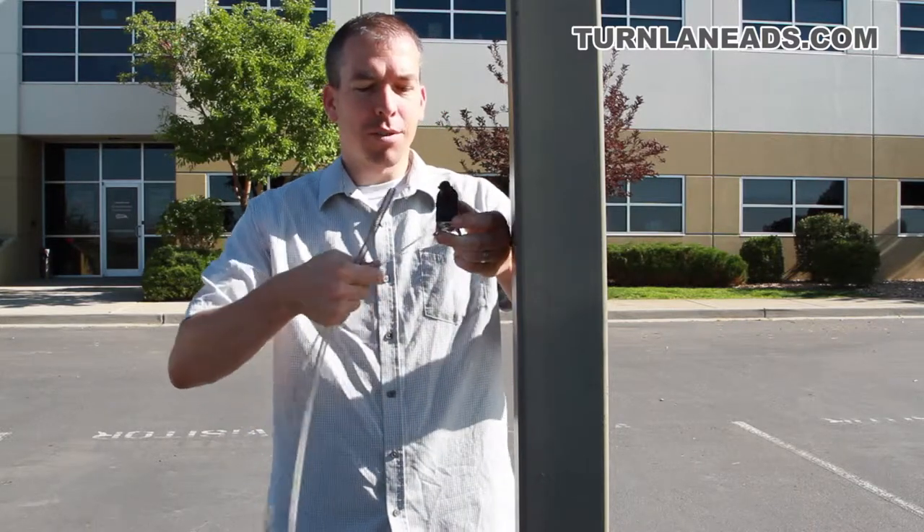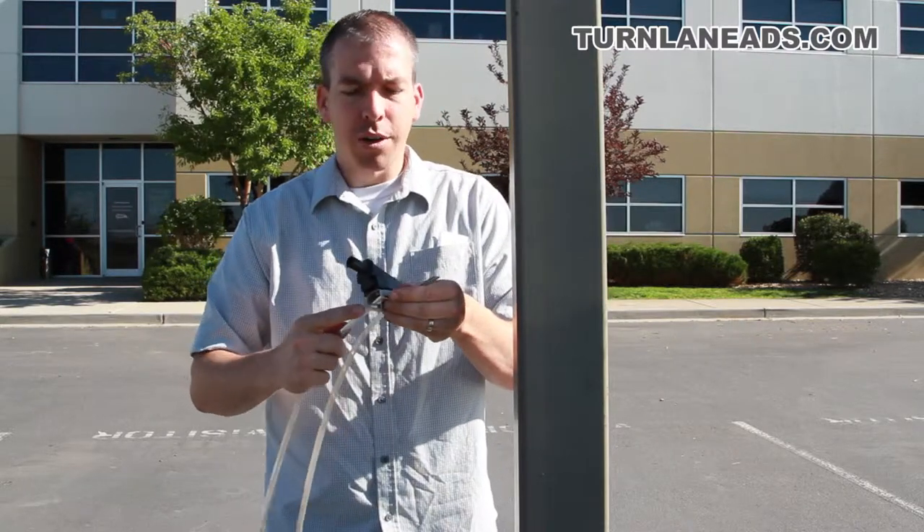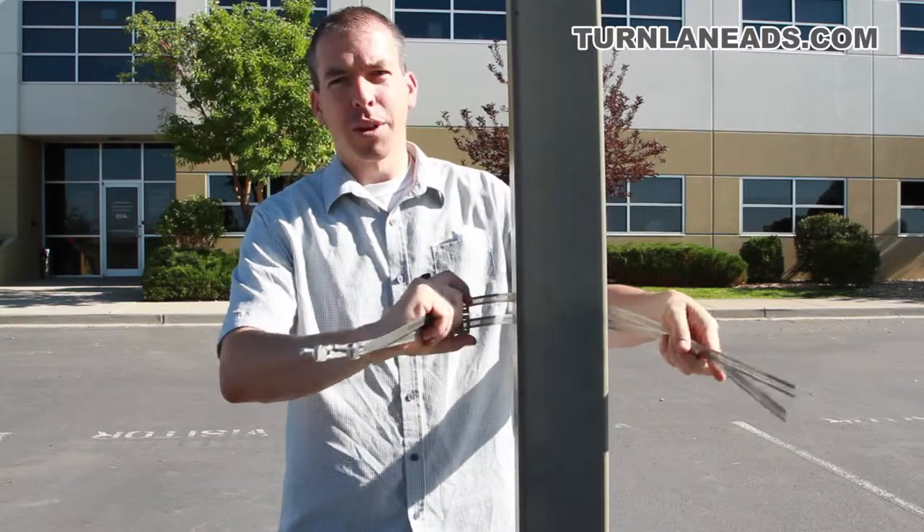We're going to insert the straps through the bracket, and then the next step is we're going to wrap around the pole and start tightening that down. Now once we get our bracket in place, we're going to be able to insert our balloon.